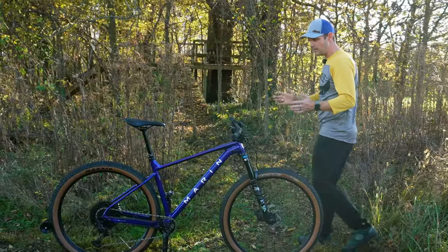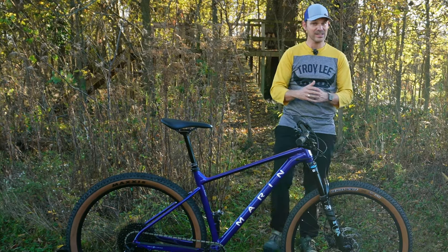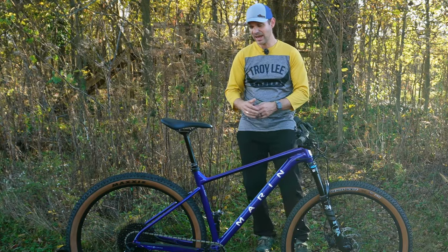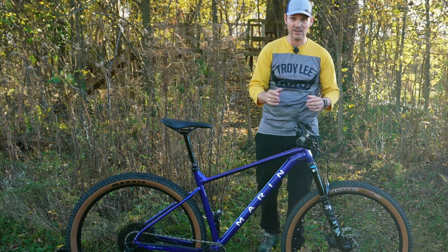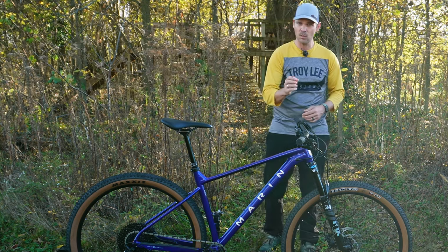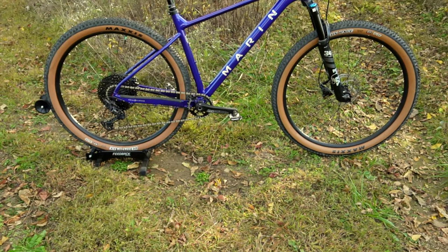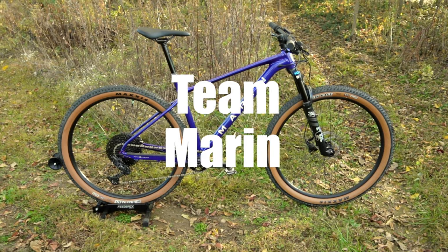Now you might ask yourself, what makes a good XC bike? It's things like a shorter reach, a shorter stack height, a shorter wheelbase, and shorter chainstays. But all of these things combined together can really make a challenge for manufacturers, because you don't want that bike to be too twitchy and not responsive enough. And it's quite possible that Marin nailed it with the brand new Team Marin series they put out this year.